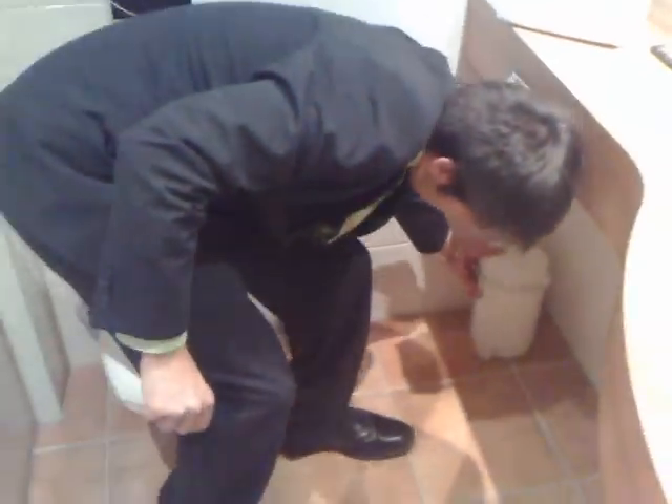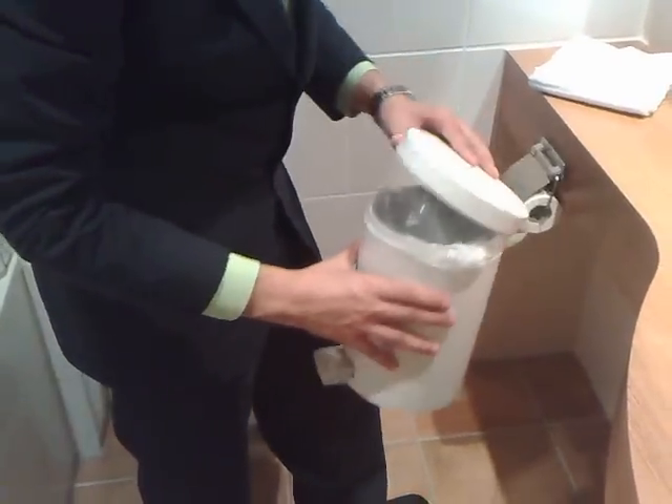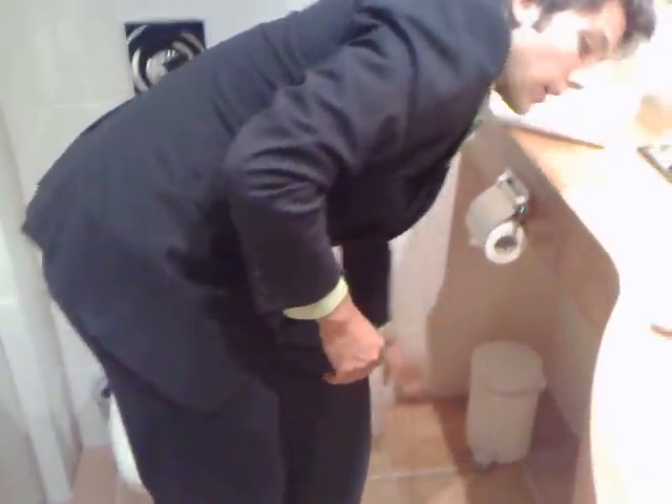Then you check the lid — whether it's been cleaned, no paper or anything else in there. And as usual, the bag should be nicely tied over the rim.